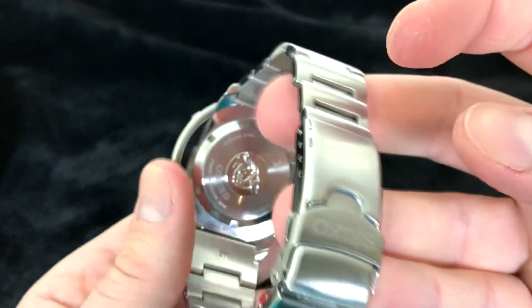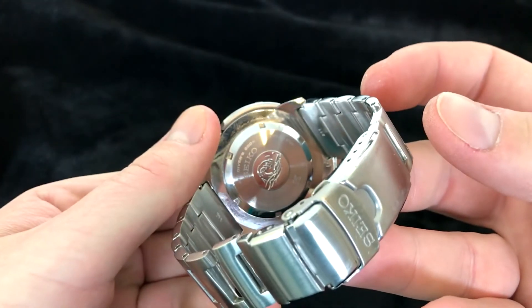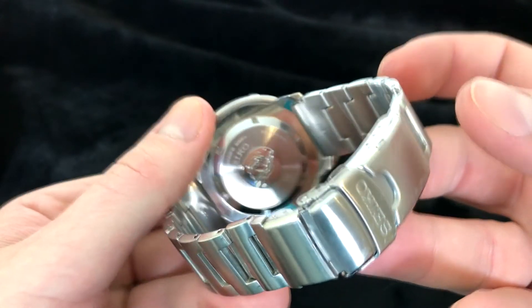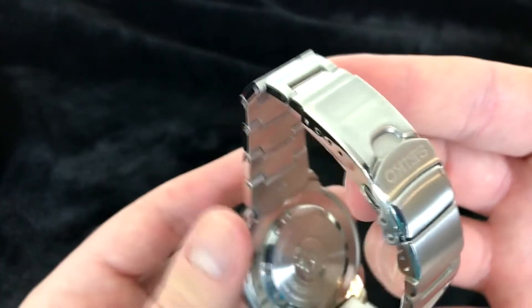The back of the case has the Seiko Tsunami logo, touts that 200-meter water resistance, has the X of the Prospex, and it's just a standard screw-on back — nothing wrong with that. Now let's move on to the bracelet.